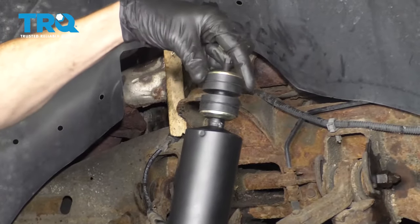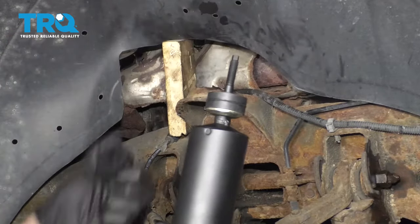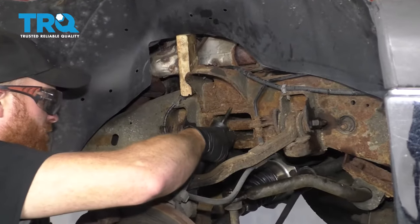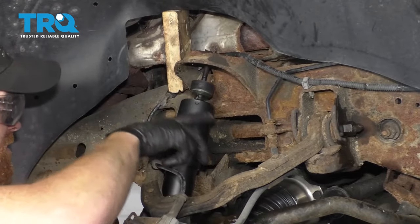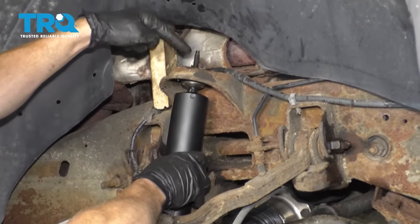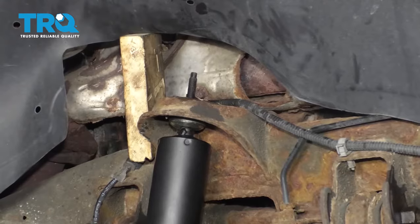We're going to take the nut off, remove the top washer and the top bushing. Now we're going to come down through the bottom area where we brought the old one out, bring it up so the stud comes up and through the area in the frame. Now we'll get our bushing, our washer, and then the nut up on top of there.